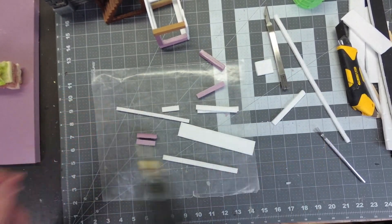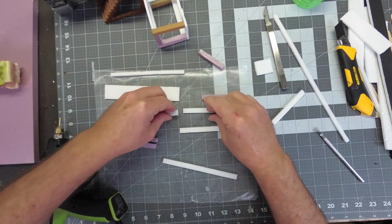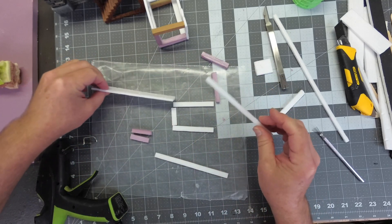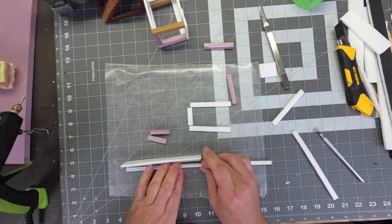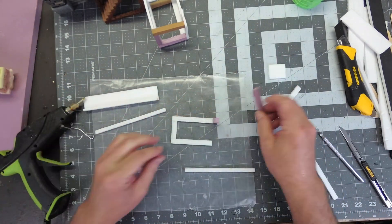Let's start gluing these pieces together. I've got the basic frame set up here — it's gonna look something like this. These poles are gonna go here. Let me get the main walkway done first, so I'm gonna speed this up for you. I'm just gluing one of the wood strips to the underside of the walkway, and then I'm going to assemble the base part.